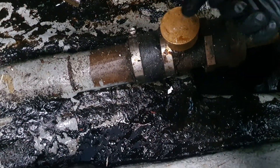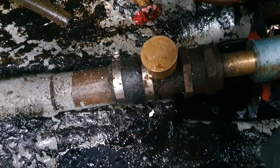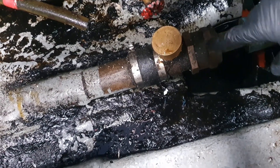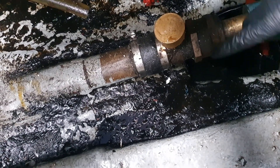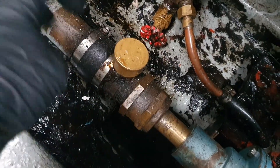The stern gland should be full of grease, and every few boat trips out you should turn it just a little bit — it puts a bit more grease in. Inside it's got a rubber element and I think the grease is packed around it.